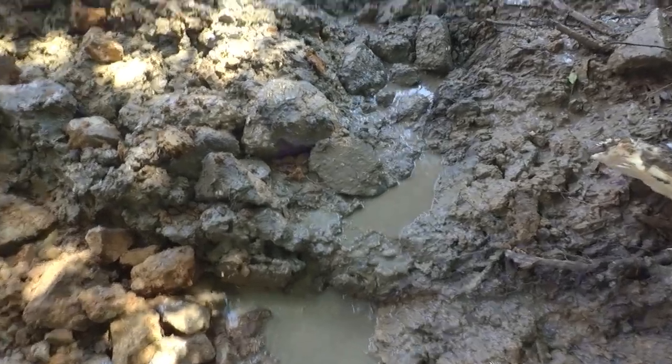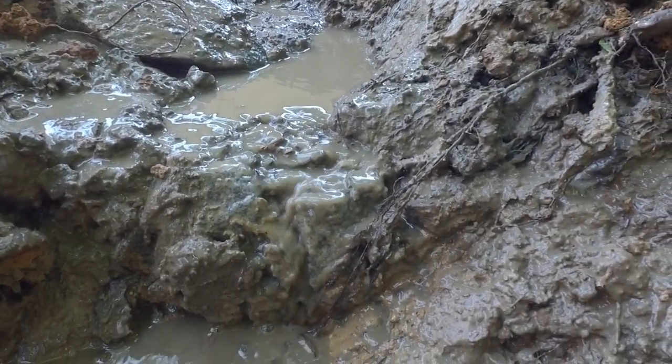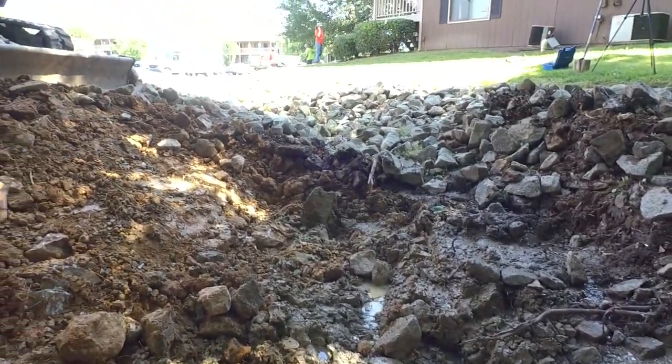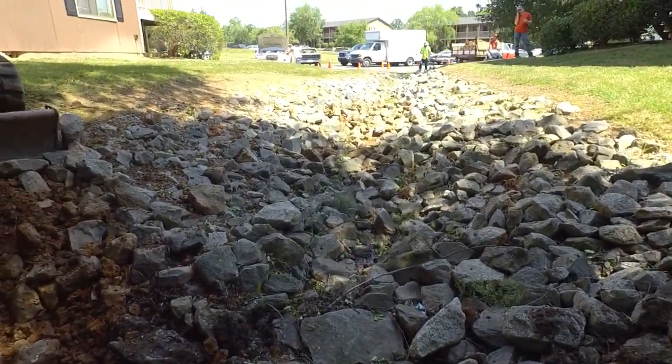It's already flowing - look at this. Anybody can line a channel with riprap, but that doesn't mean it's going to flow right. It's got to be falling correctly.